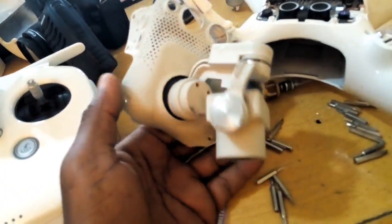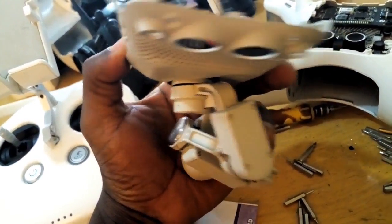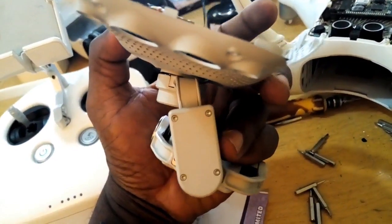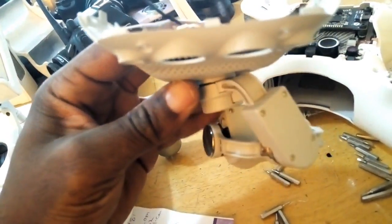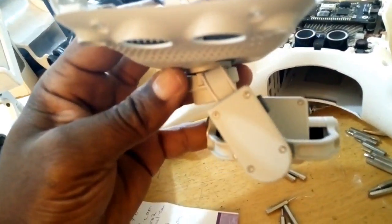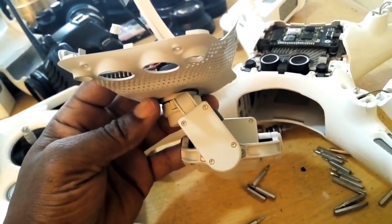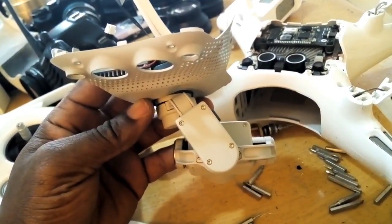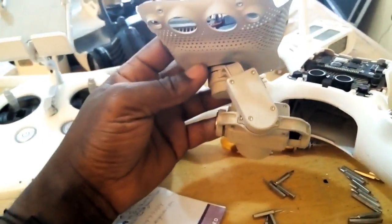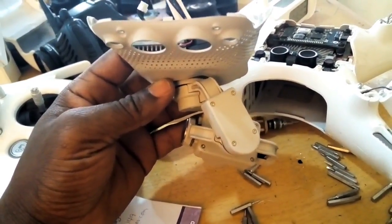Look at the legs — they're broken. We'll try to see if it's fixable. Please, anybody who has an idea of how to fix this, send me the link in the comments below. It's really, really bent — seriously bent. And I'm in Nigeria, so ordering another one from Amazon is really tough.